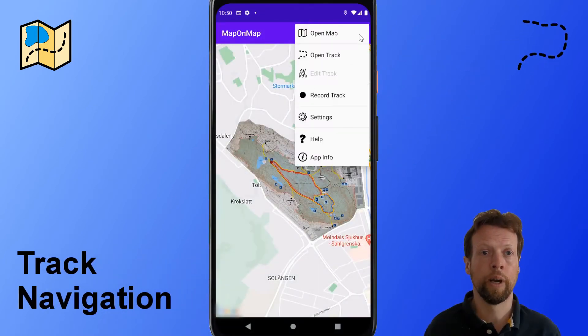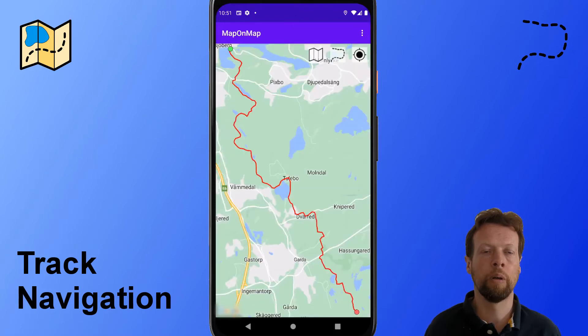MapaMap also supports track navigation. You can open the file from here and then you get the track looking like this.